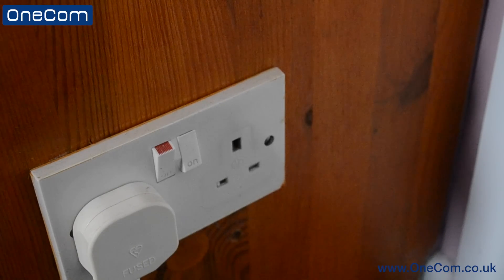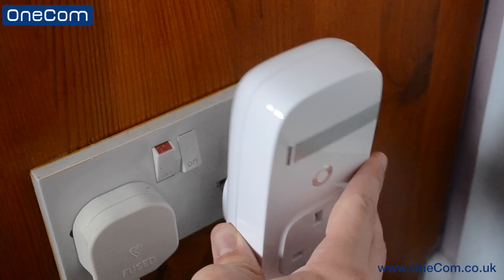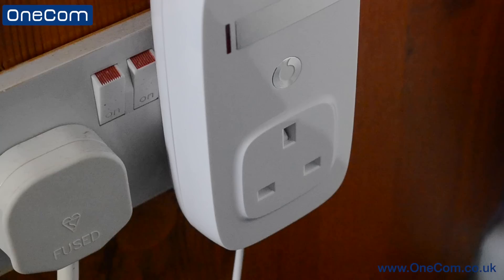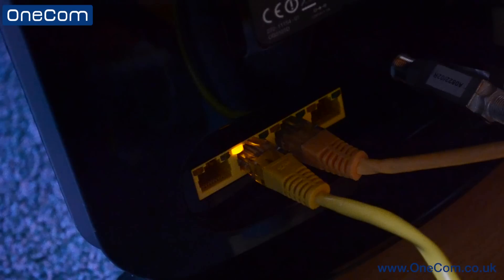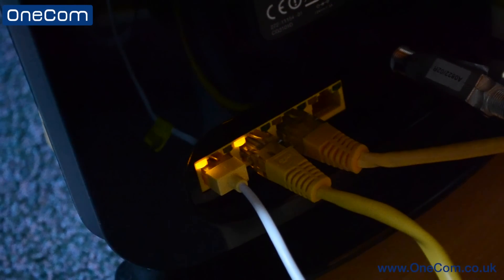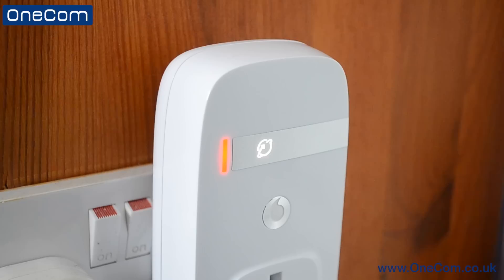The next steps are extremely easy to follow and make for a simple setup. Plug the device itself into a spare plug socket, ensuring that you leave enough room for the Ethernet cable to reach your PC or router. You will not lose out on any plug sockets as the SureSignal box comes with one on the front. Next, plug the other end of the Ethernet cable into the router and the SureSignal box should then turn itself on.